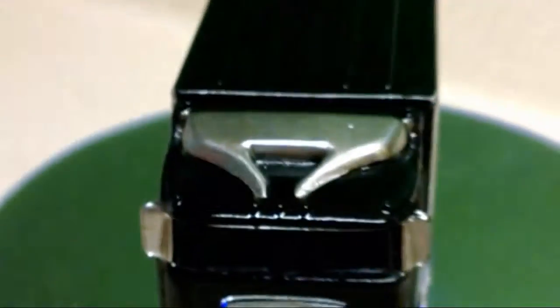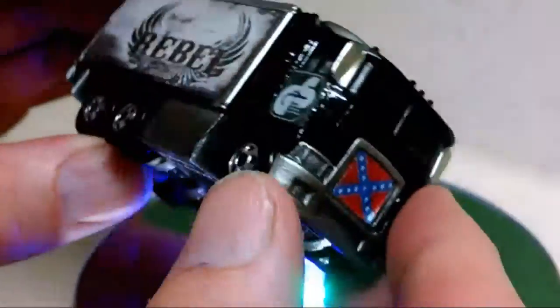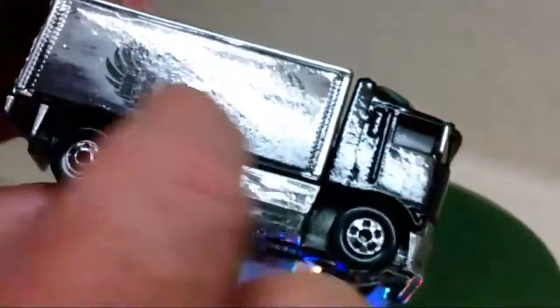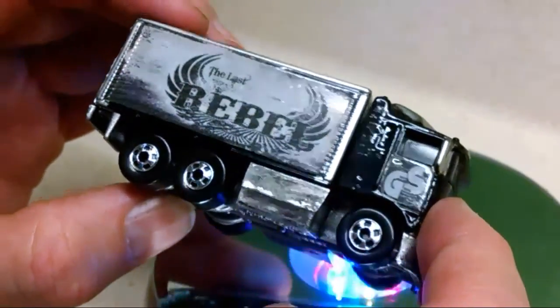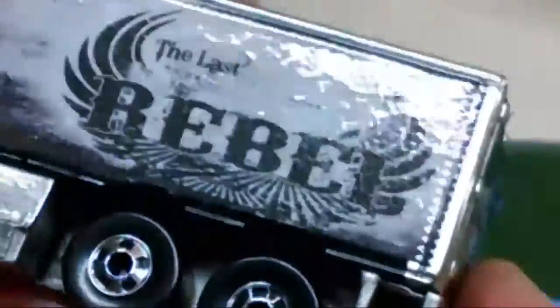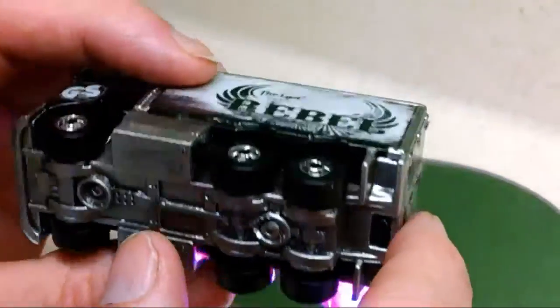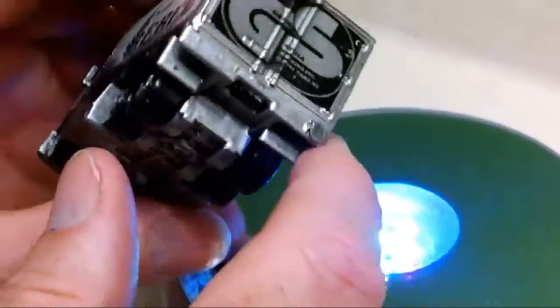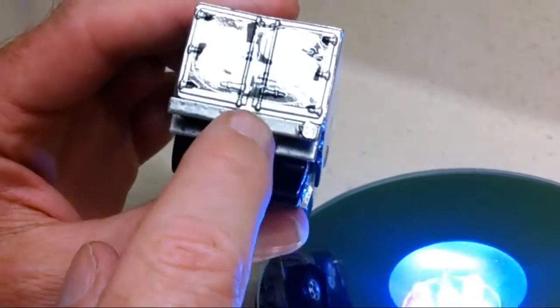Just took it apart, stripped it, painted it, did the little Confederate flag on the front, designed some decals for the box side. At the last Rebel — I'm doing a series of Last Rebel trucks. Painted the base.